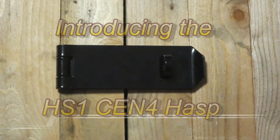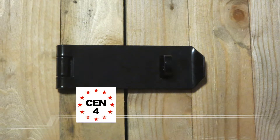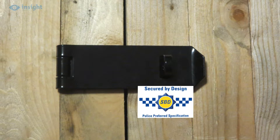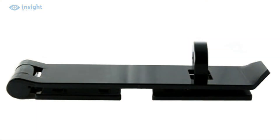This high security hasp is designed to seriously beef up protection at your vulnerable doors, opening flaps, gates etc. The unit is sold secure rated, has achieved the EN4 European security rating and is secured by design and police approved. Manufactured from 5mm steel plate and featuring a 12mm thick staple, the hasp won't let you down.